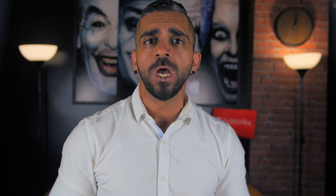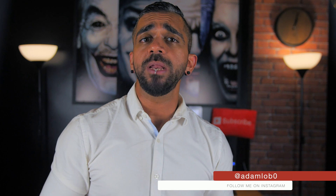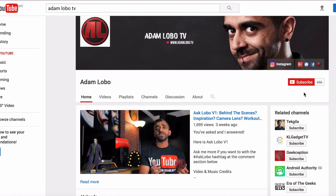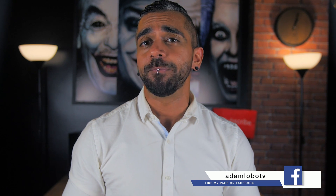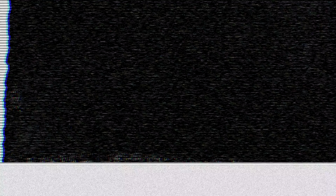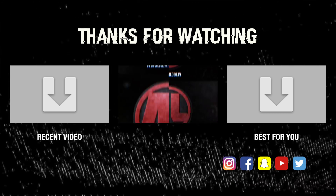I would also like to take this opportunity to congratulate Joel Lee on winning the Xiaomi Yeelight RGB Smart LED Strips. For those of you who did not win, be sure to try again next time and subscribe to Adam Lobo TV if you haven't done so, for future giveaways. Hope you guys enjoyed this video — if you did, make sure to click the like button. Thank you so much for watching, this is Adam Lobo and I'll catch you guys in the next video.